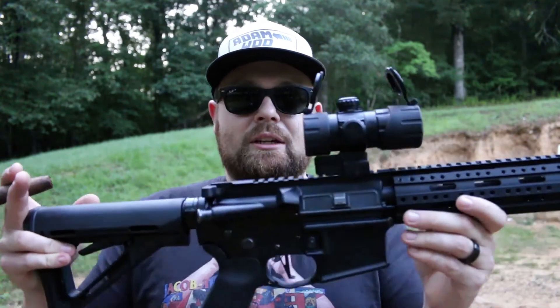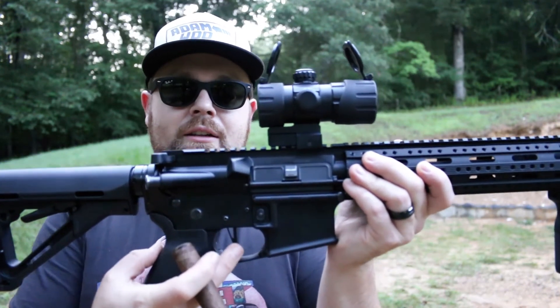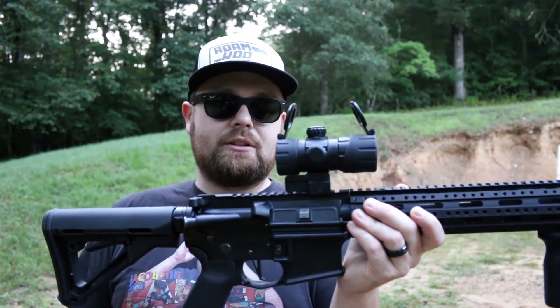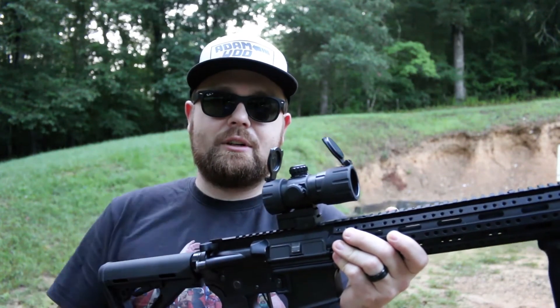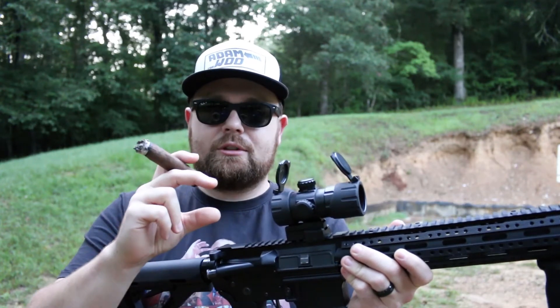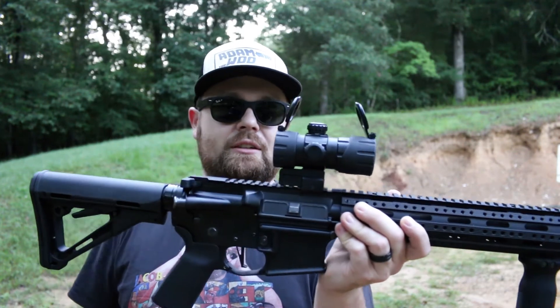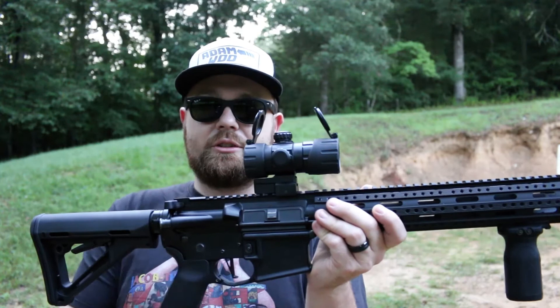One of the other upgrades I've made is a CMC trigger right here. This is the first gun that I've put one of these 3.5-pound flat-face triggers in. If you're not familiar with these, it is one of the cartridge-type triggers — you don't have to assemble it, it's all in its own little housing. So you just put it in, screw the pins in, call it a day. I've now put one in my 300 Blackout as well. Love this trigger.